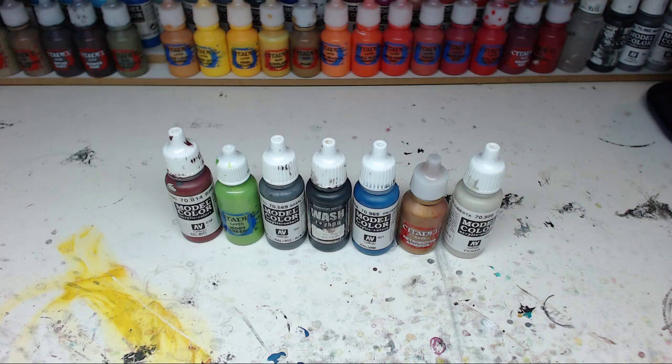Hey everyone, Corvus here. Welcome to this video in which I will show you my top seven favorite paints. I've taken a look at my paint collection and decided on these seven paints that I want to talk about. Some of them I use quite often, and some others are in here because they have a special use - that's what I want to talk about in this video.